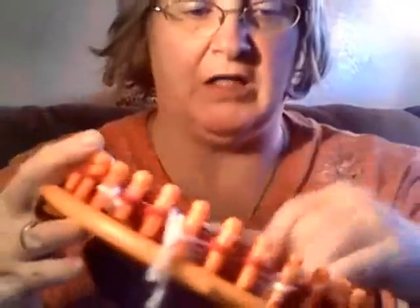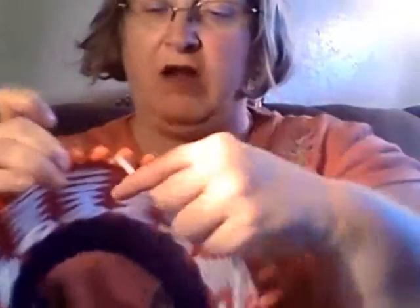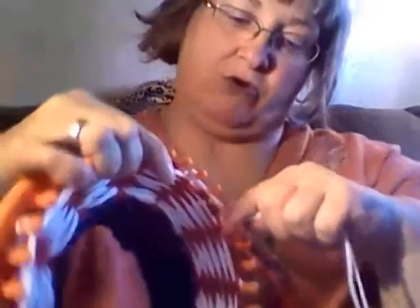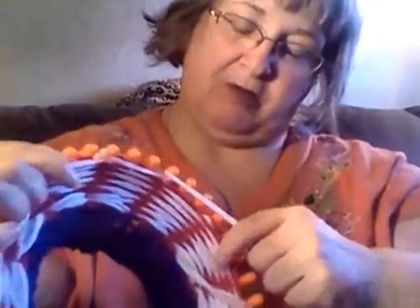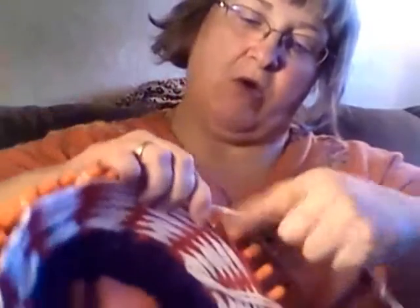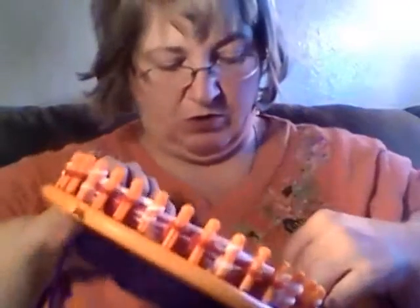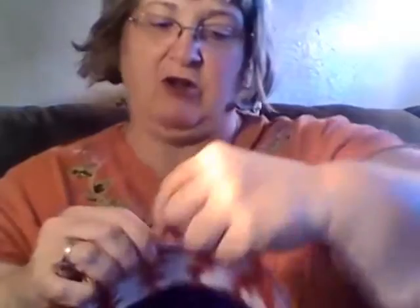I'm going to do one more row of the base e-wrap and then I will combine these. I just take my white and go ahead and wrap, then skip however many pegs — I'm skipping two pegs and then doing a section of white. Then you pick up your red and you're doing the same thing.